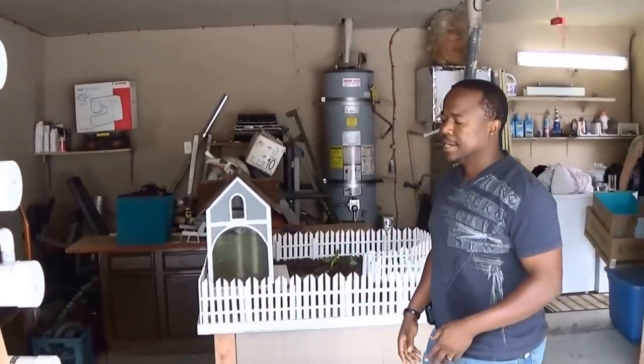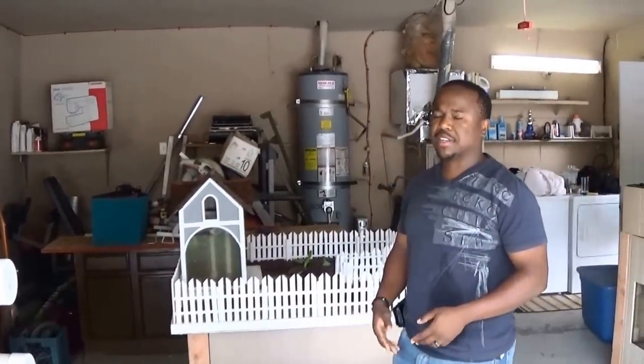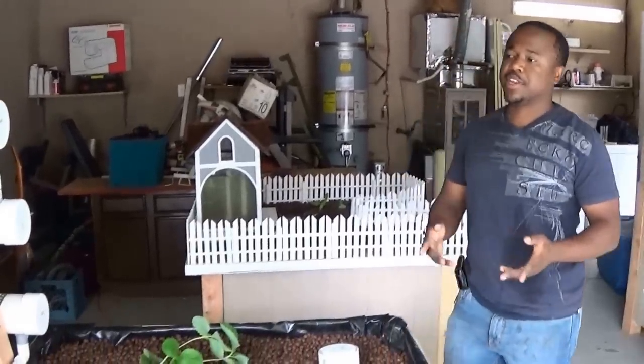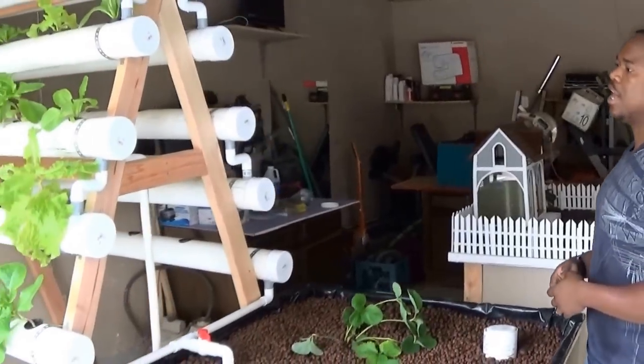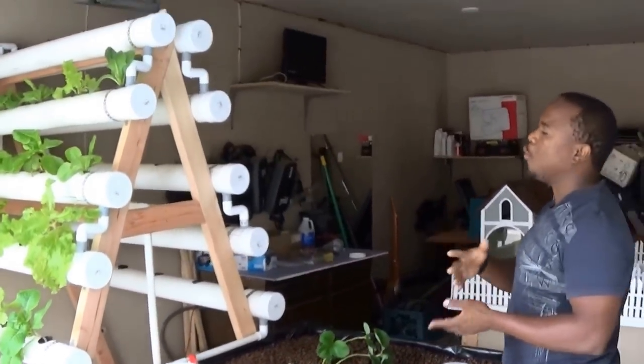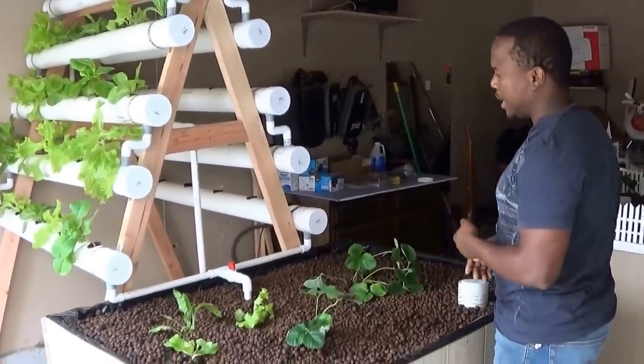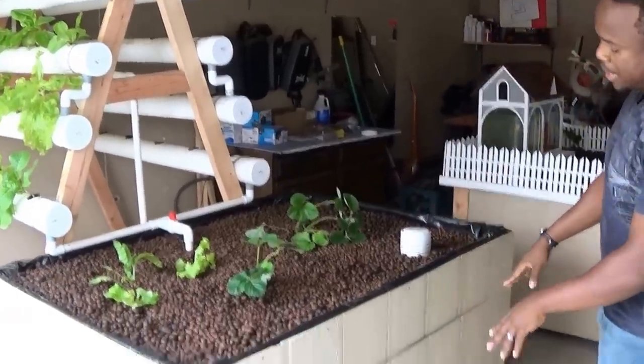The whole footprint of this system is four by eight. We do make a smaller A-frame system depending on your available space, and also depending on which side of your house gets the most sun — that determines where you actually put the system down.